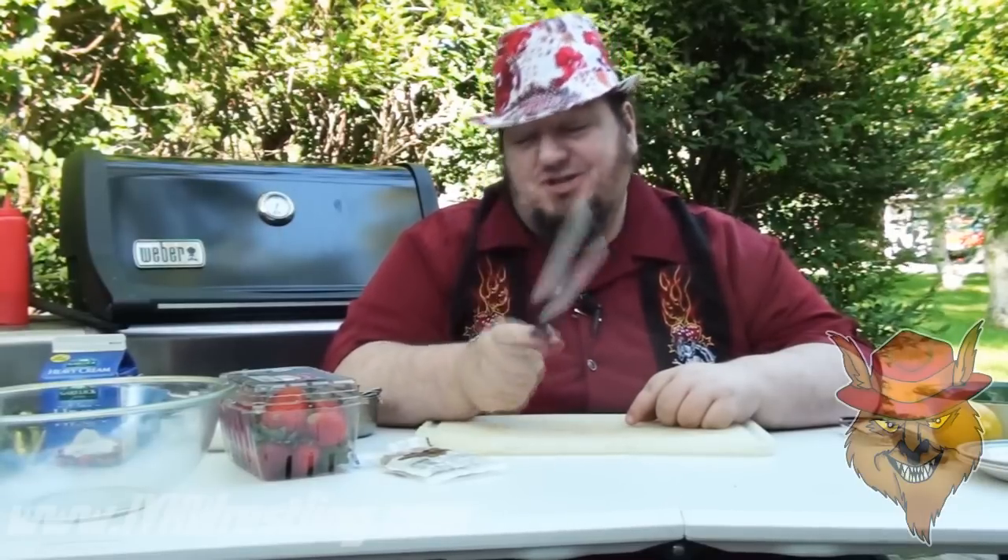Hi everybody, welcome to another edition of Grilling with Jack. I'm Jackie Jones, the internet icon, and today I'm going to grill strawberry shortcake.